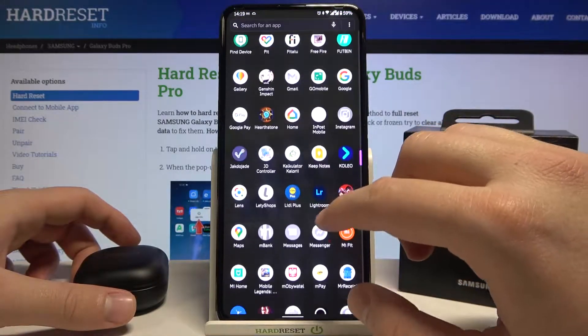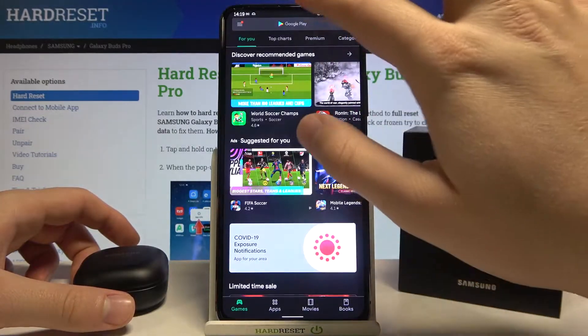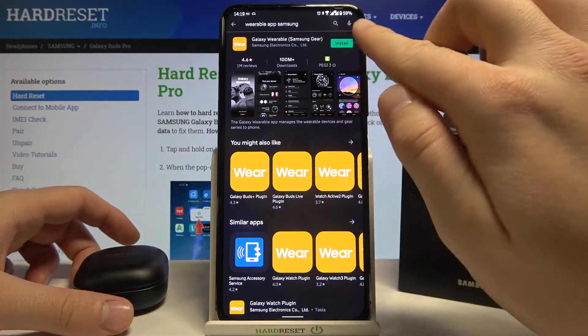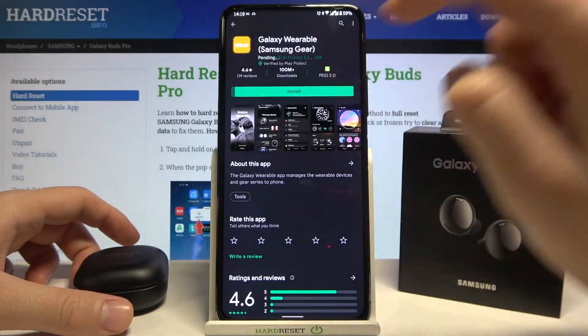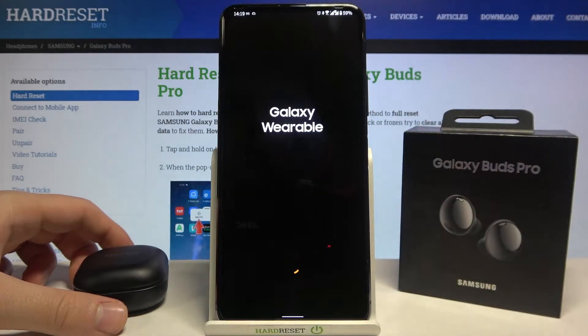Tap on the search bar and type 'Galaxy Wearable' — you need to get this Samsung app. Once the download is finished, go ahead and open it.